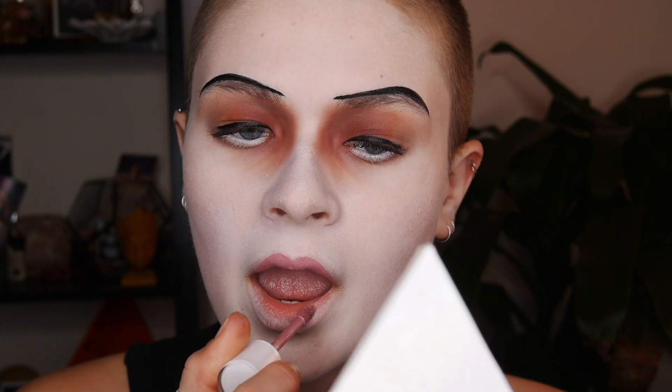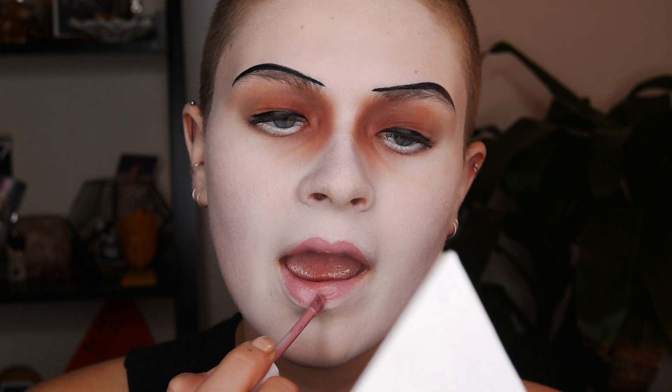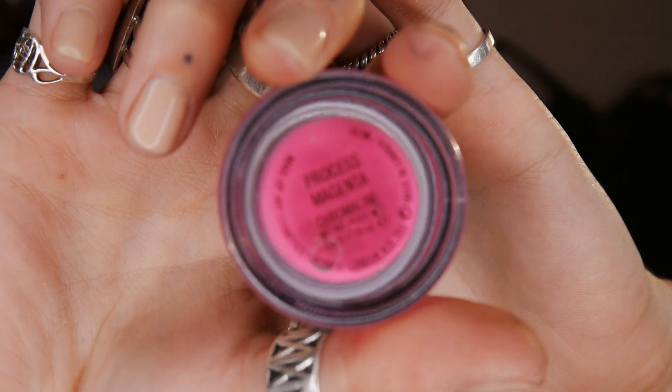Now it's time for the lips. I'm taking my Dose of Colors Rosebud liquid lipstick and keeping my lips super tiny — lining inside of the lines, not even touching them, and very pointy at the cupid's bow but everywhere else very thin and pursed. I'll come back to the lips later, but let's move on to the cheeks.